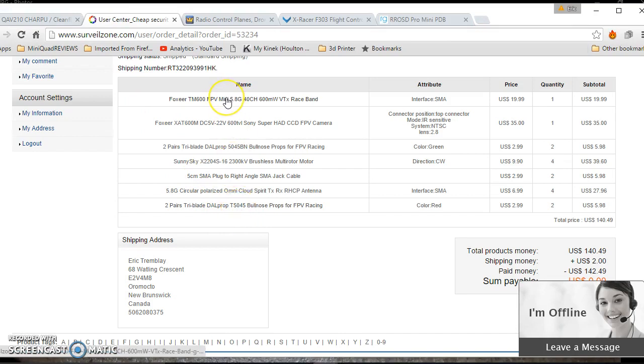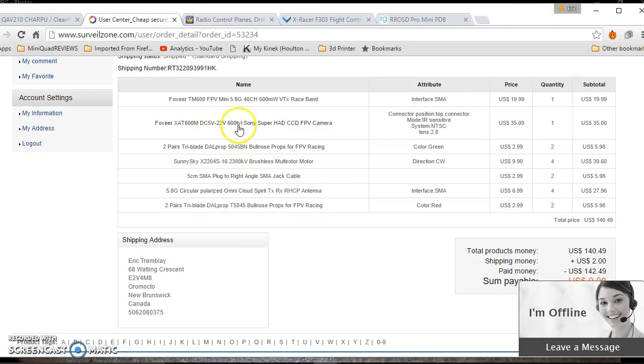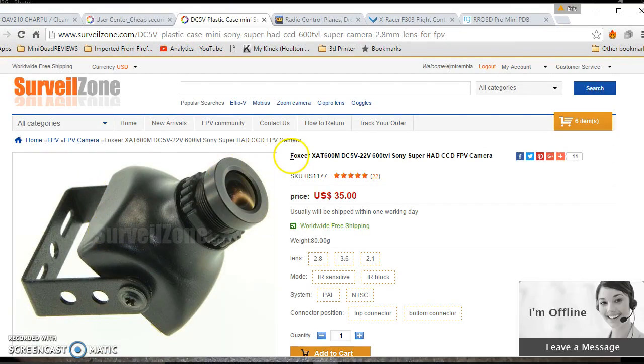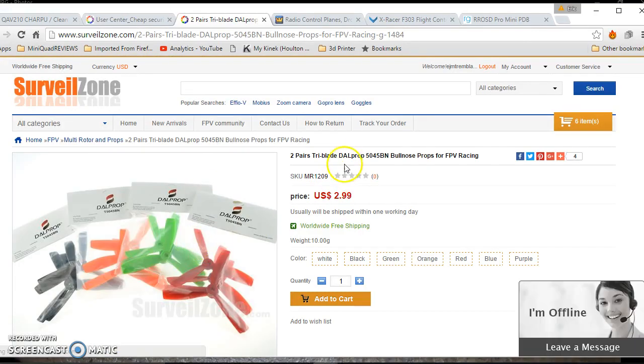The rest of the stuff I'm going to use: I'm going to use a Foxeer TM600 video transmitter from Surveillance Zone for 30 bucks. For the antenna SMA connector, you can go with 200mW. If you're flying with lots of people, it's probably better if you go with 200 instead of 600. And the camera is the HS1177, using the 2.8mm higher sensitivity lens so that way I can fly at night — NTSC and top connector. For props, I'm using DAL 5045 tri-blade props.